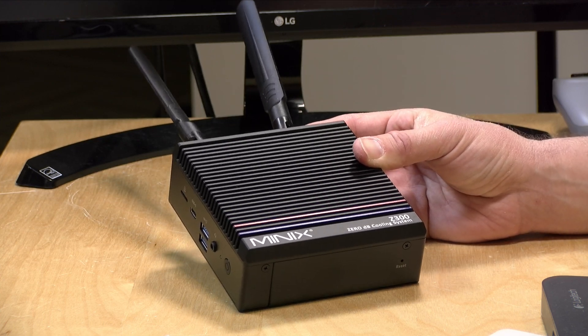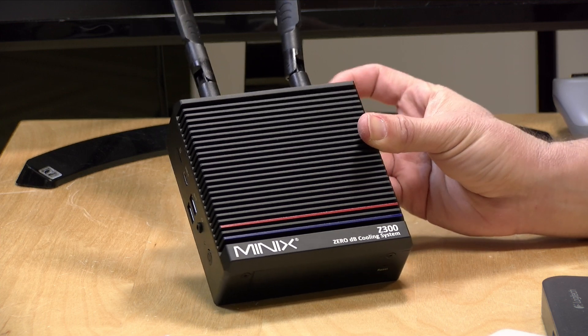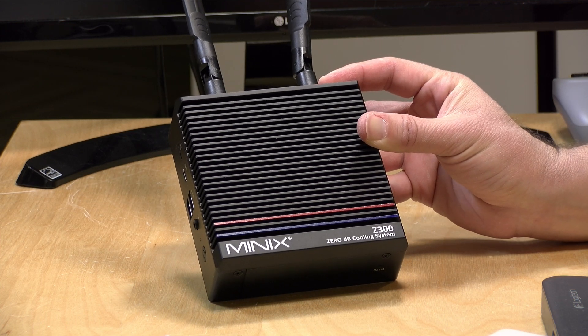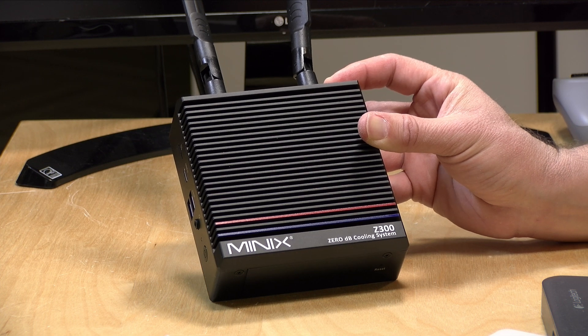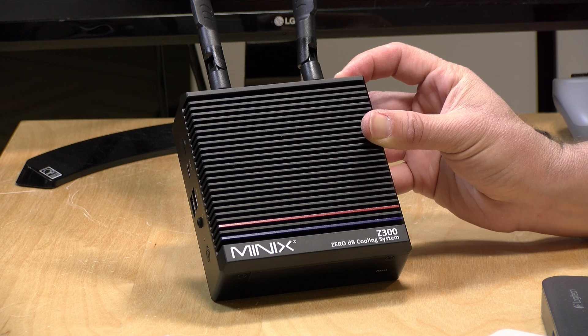Hey everybody, it's Lon Seidman, and we are entering into a golden age of mini PCs where we have an abundance of choice with some really fun low-powered but nicely performing devices. I've got yet another one to check out today. This one looks a lot like one we reviewed a few weeks ago — this is called the Minix Z300.